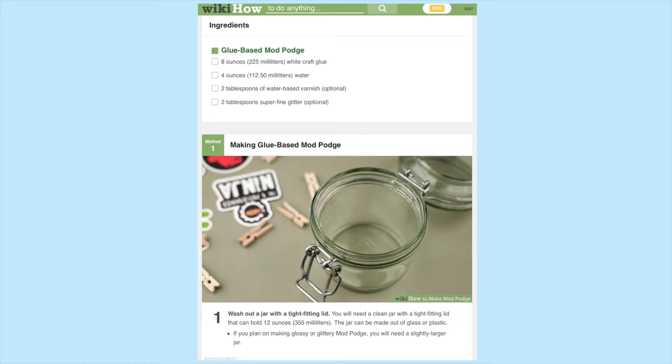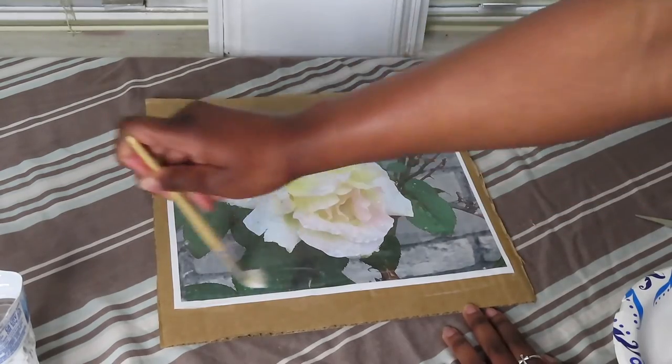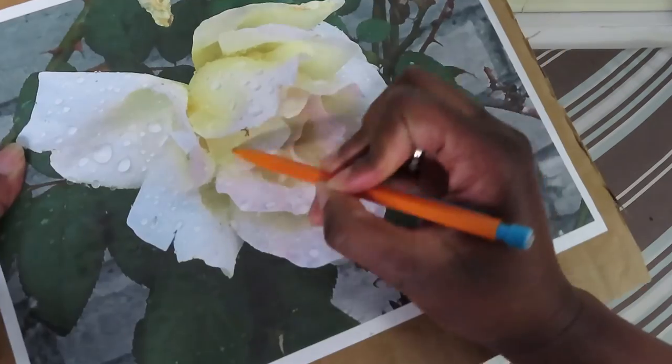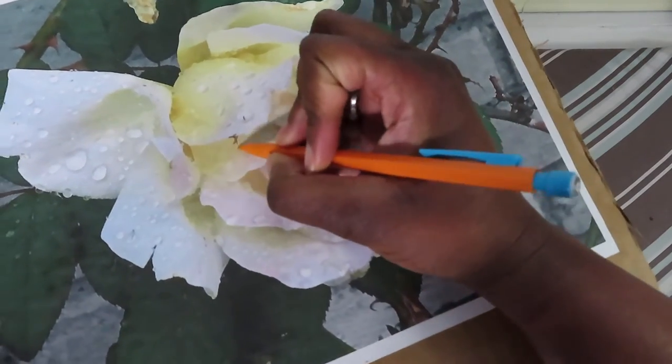I don't have lacquer, but someone on the WikiHow page mentioned in the Q&A that you could use Mod Podge, which I also don't have, but I found these WikiHow instructions for making your own Mod Podge. I accidentally DIY Mod Podged a piece of cardboard or something to the front of my puzzle, which is not okay.